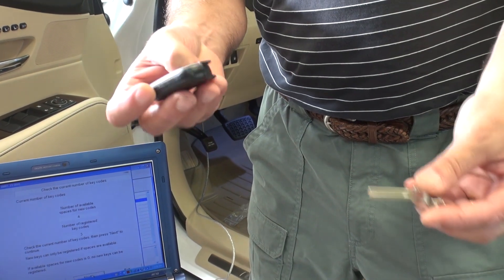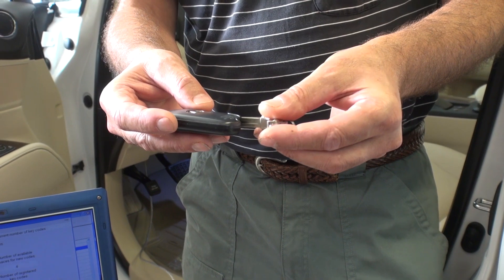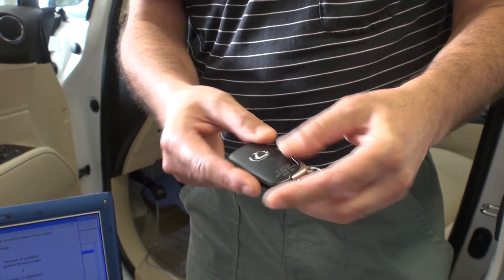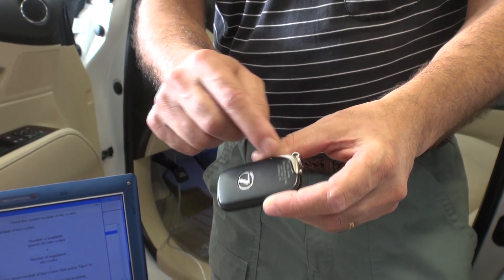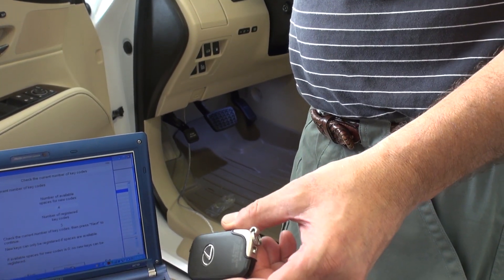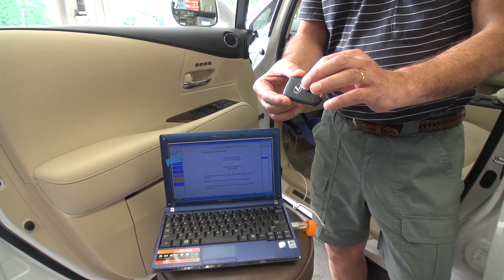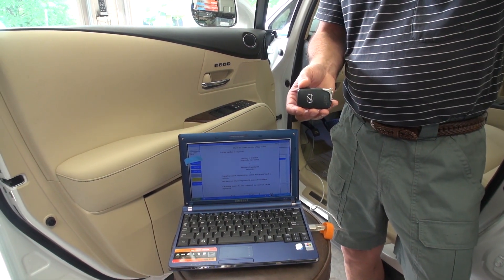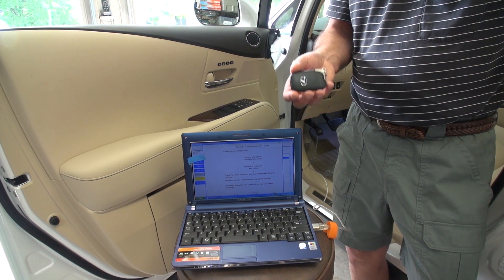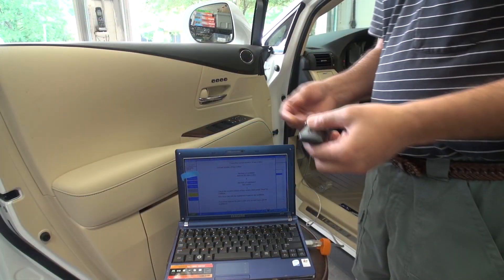The difference between these newer units and older models is the immobilizer chip. On older units the immobilizer chip was in the key, so you had to be touching the receiver. On the new system they put an amplifier inside the fob with a range of about 4 feet, so that is the reason you don't need to have the fob so close to the start button.